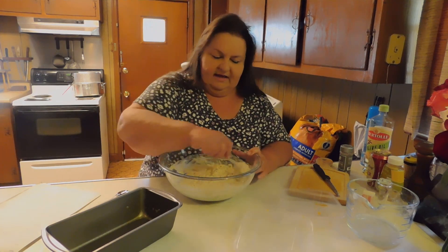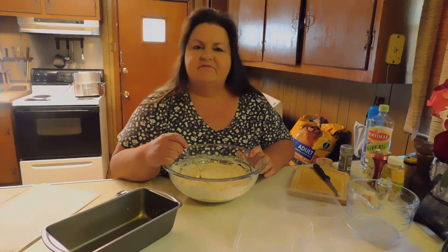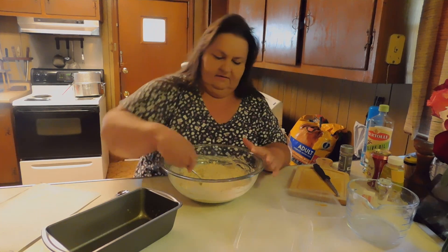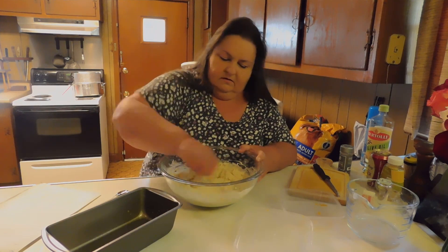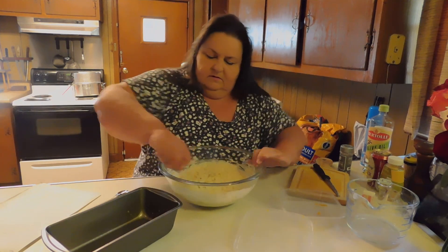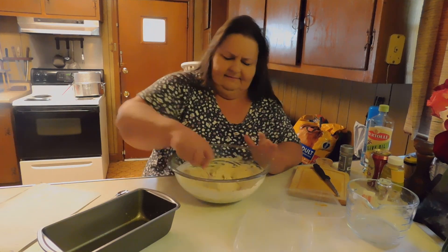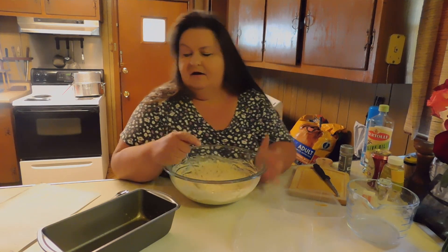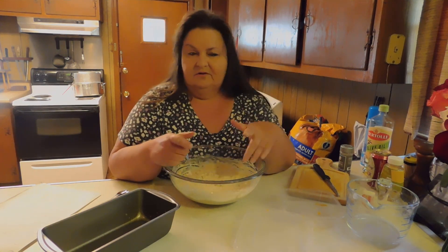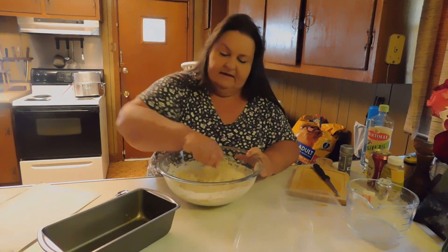I wish we had smell-a-video so that you could smell this right now — it smells amazing. I thought you might want to give this a try because it's super easy. Tonight I'm making a ziti, so instead of having individual little garlic toasts, we're just going to have this and slice it up to go with our meal.